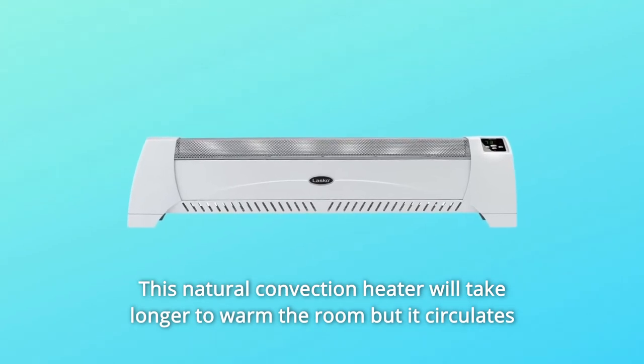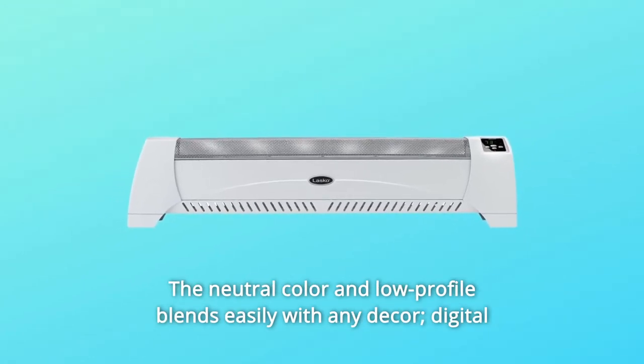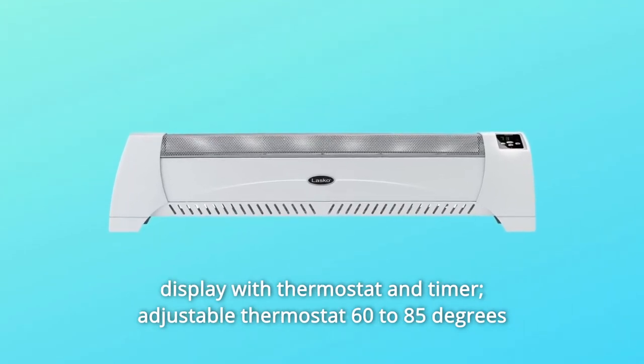This natural convection heater will take longer to warm the room, but it circulates warm air silently with no fan noise. The neutral color and low profile blends easily with any decor. It features a digital display with thermostat and timer, and an adjustable thermostat ranging from 60 to 85 degrees Fahrenheit.